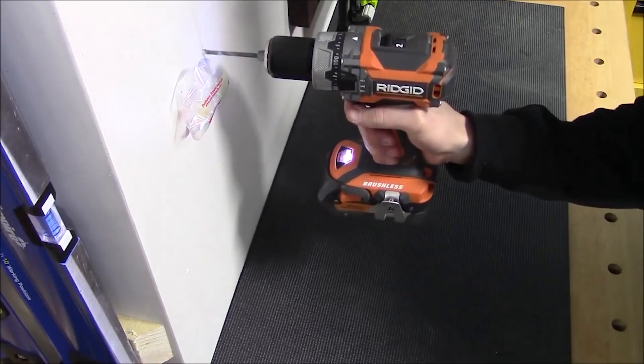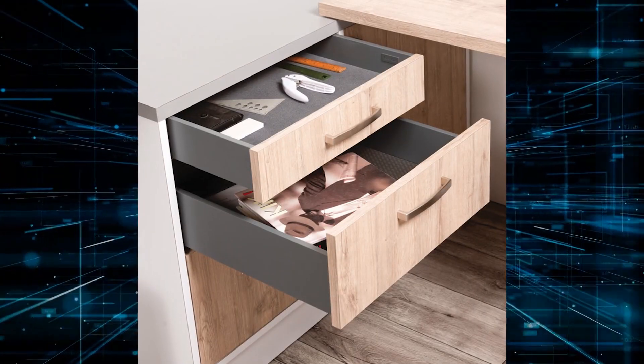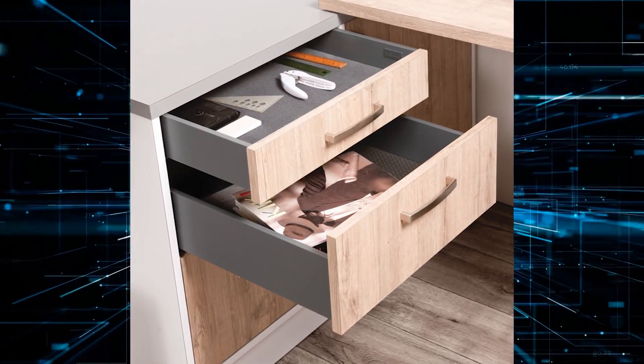You know the drill — pun intended. You need to make a hole but dread the dusty aftermath. Well, the solution is probably lying in your drawer right now. Yup, a simple envelope.